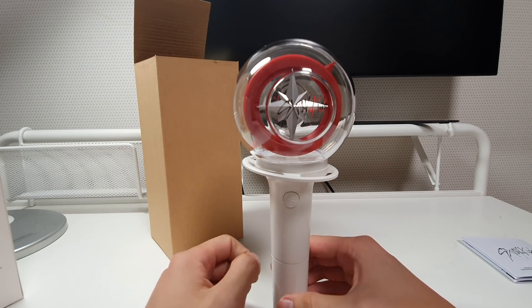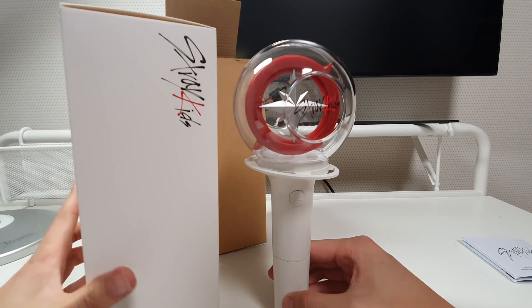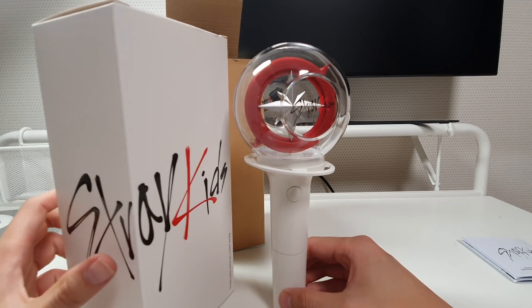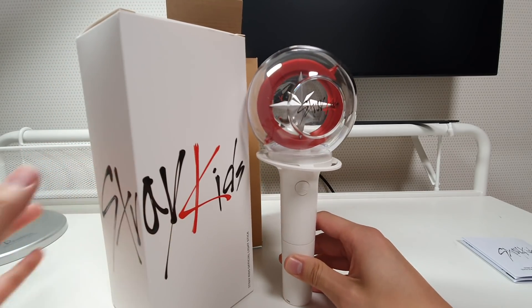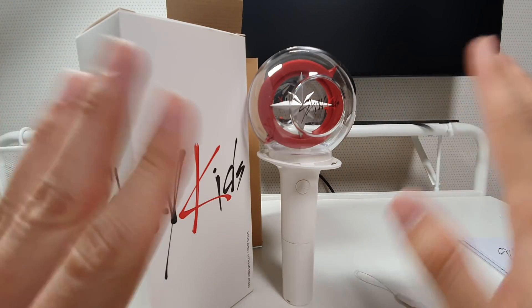That's about everything for the new official Stray Kids light stick. You can get it on our website, cokodive.com — I'll leave the link in the description below. This one is of course going to be given away; the rule is very simple, just read my description. Thanks for watching and I'll be coming back with another unboxing video, hopefully next week with Erica. Thank you so much for watching!